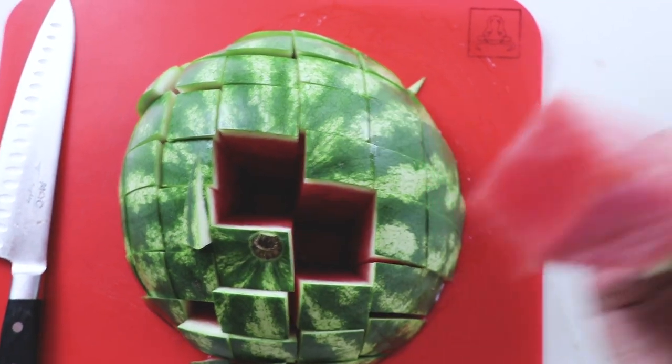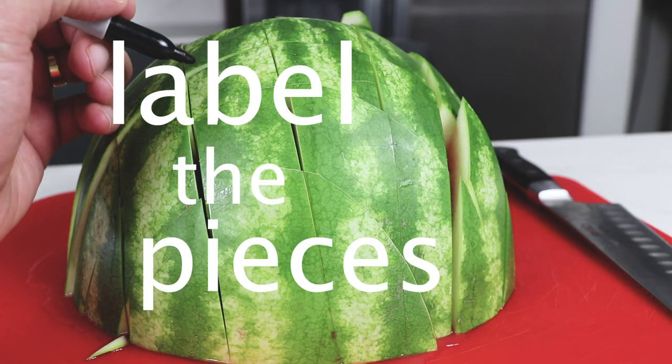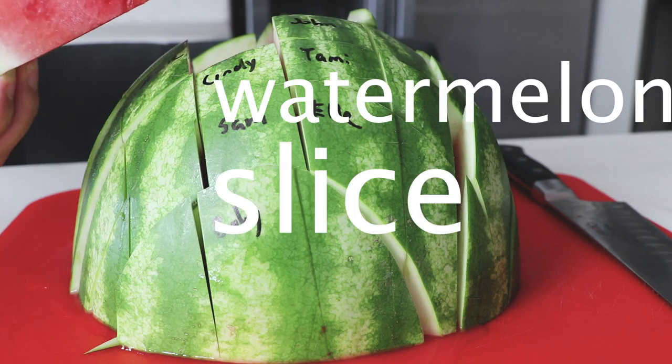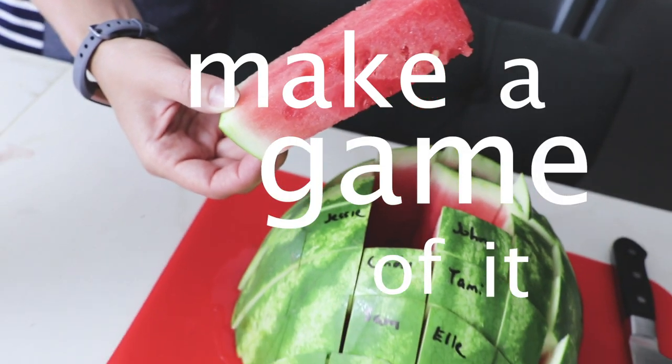If you want to make it fair so everyone gets the piece that they want, or an equal amount of the good pieces, label the pieces. And if you want to have a lot of fun with it, do a draft — a watermelon slice draft. First pick, second pick, third pick — make a game of it. So fun.